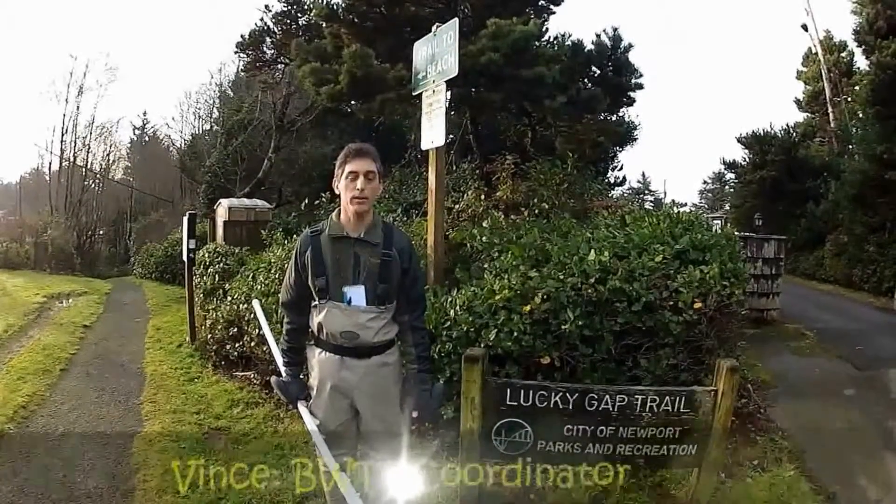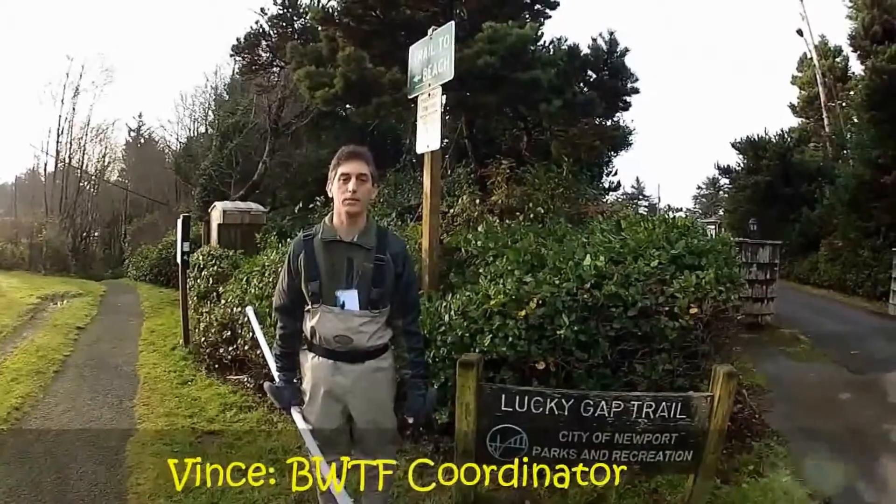Hi, my name is Vince and I'm from Surf Rider. I'm going to be showing you how to water sample at the Agate Beach site.